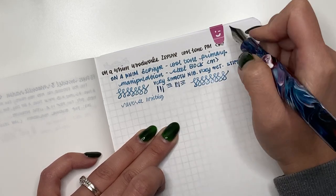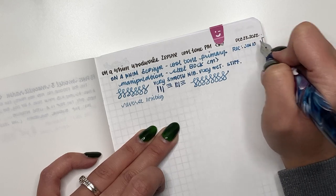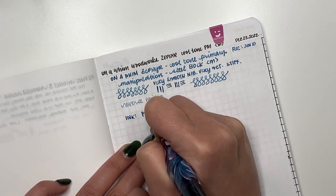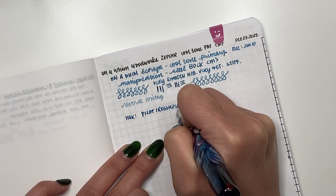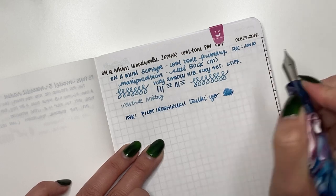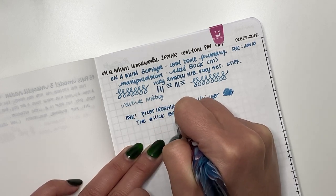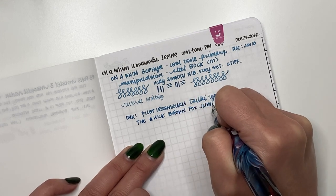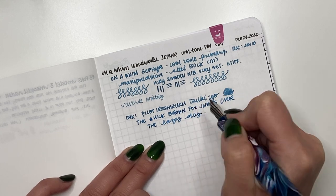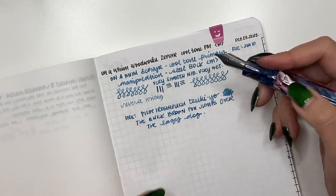I'm going to write down that I received this on January 10th and it's inked with Pilot Iroshizuku Tsuki-yo. Let's do some faster writing. That's your typical Bock nib — it writes beautifully, and I am absolutely in love with that.